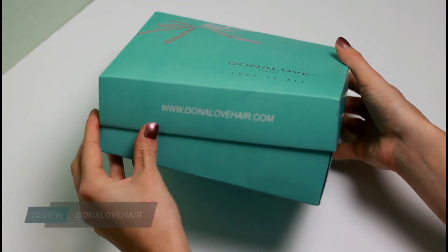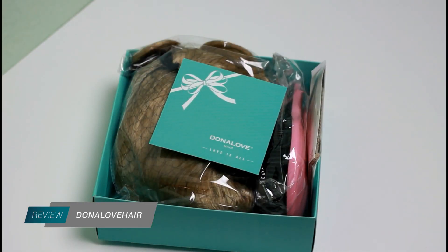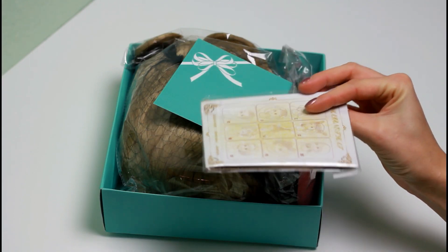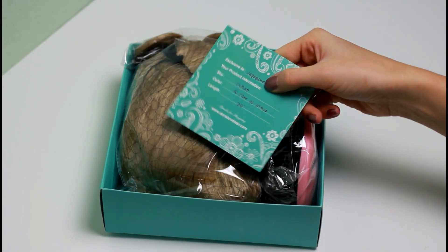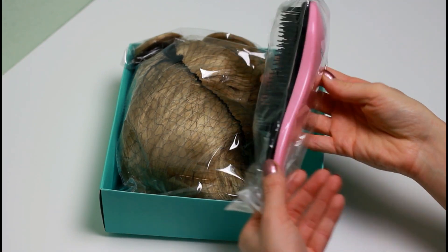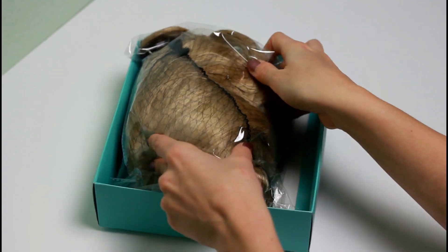My order arrived after four days in this little box. It contains a netted wig cap — because I ordered a blonde wig, my cap is a nude one. They also sent a style card with a short info about your wig and a little pink wig brush. The wig I ordered is a 24-inch long synthetic lace front wig in the color strawberry blonde.